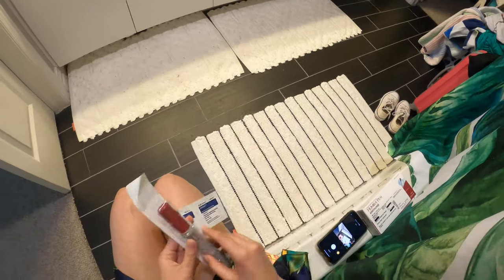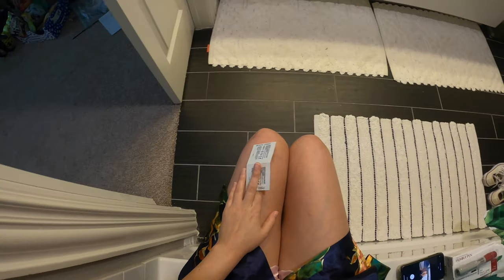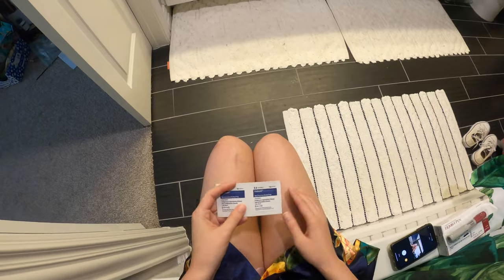So prepping for an injection — the first thing you do is you choose where you want to inject it: either your leg or your belly. I injected on my left leg last time, so I'm going to do my right leg.